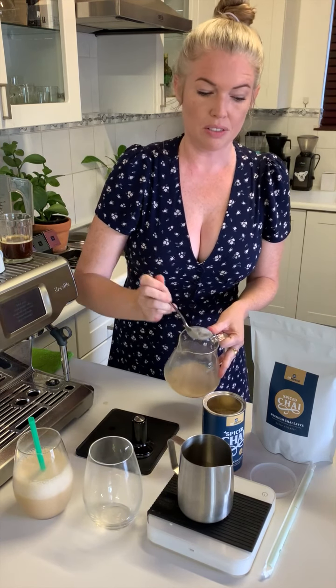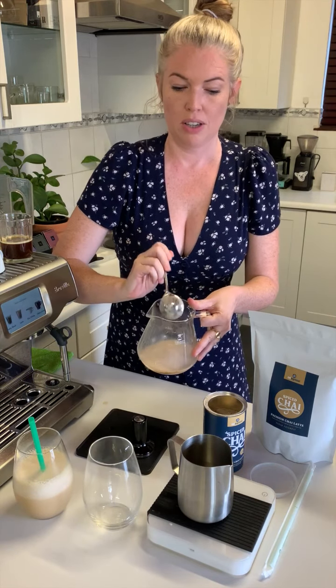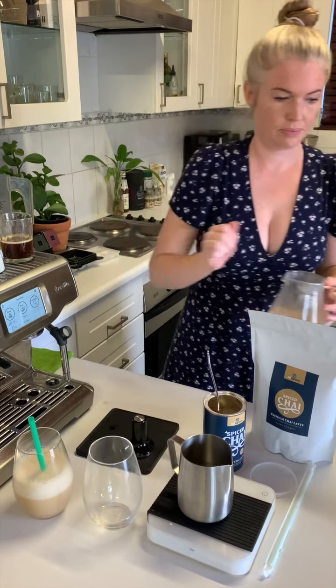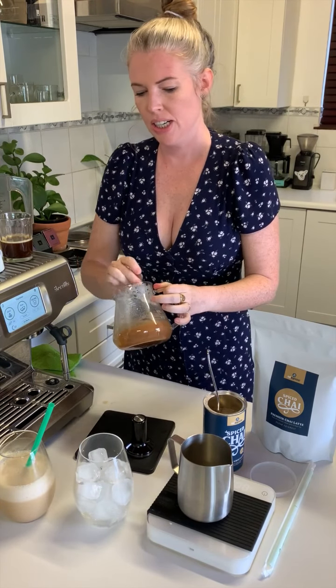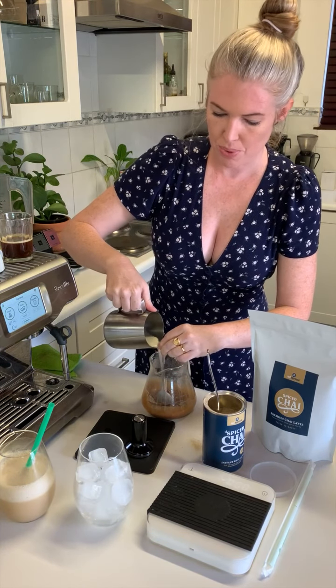Going in for my third heaped scoop to make my chai powder mix. For our second option, following the same process, I'm mixing up the powder with some hot water before I add the milk.